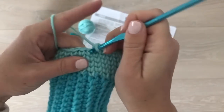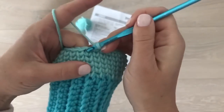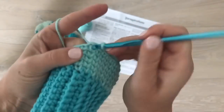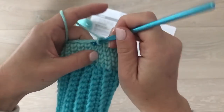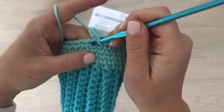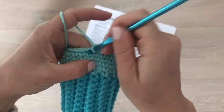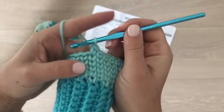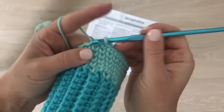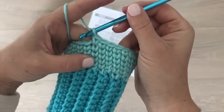I'm using a size H hook for this. The pattern calls for a larger hook, but I have small hands and wanted to make them a little smaller than what the pattern called for. It's one-size-fits-all, but you can easily adjust hook size and weight of yarn to accommodate the pattern to fit yourself. See how easy that's working up!